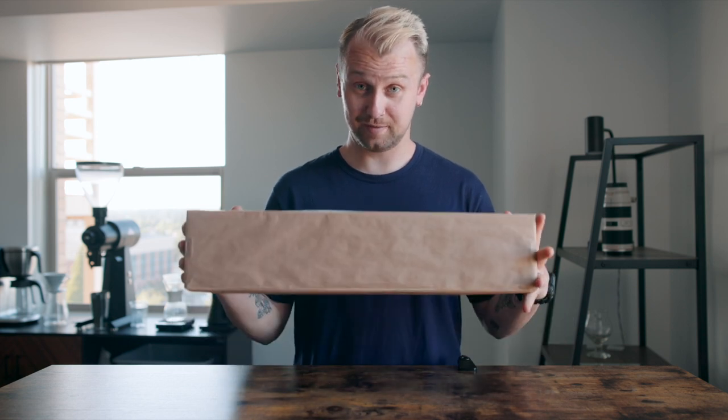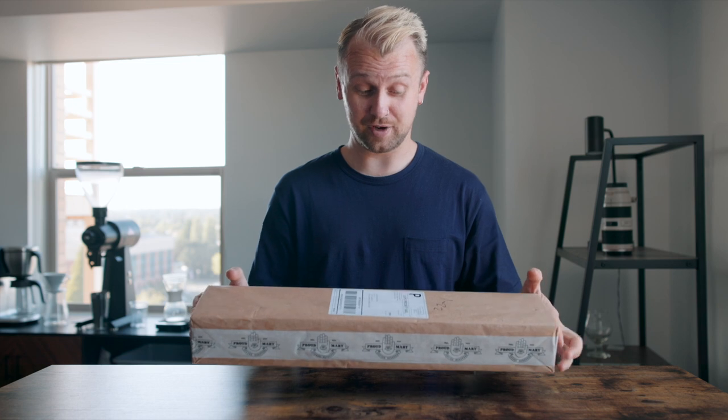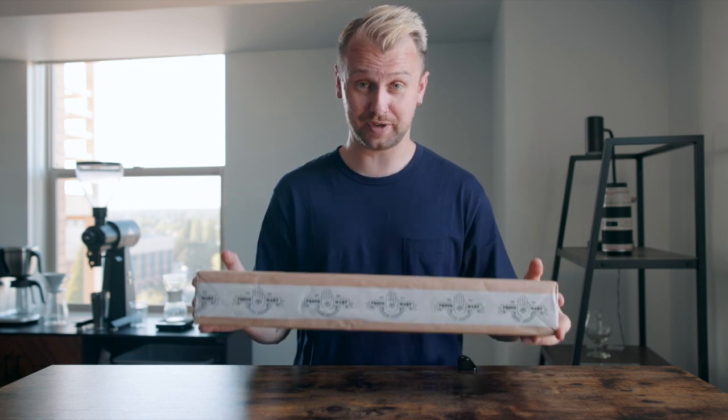All right, so we have this brown box here, and the thing that's inside this brown box I am super excited for — it's the Comandante C40 hand grinder.